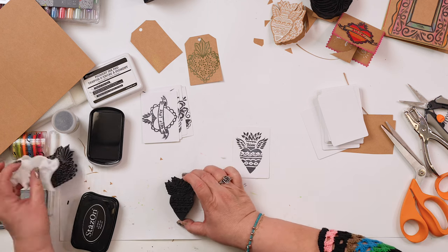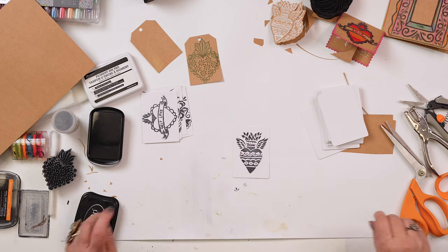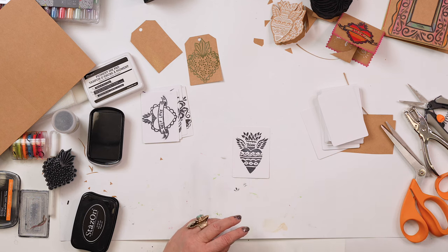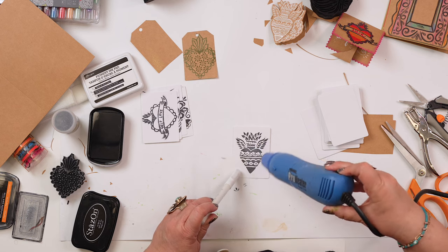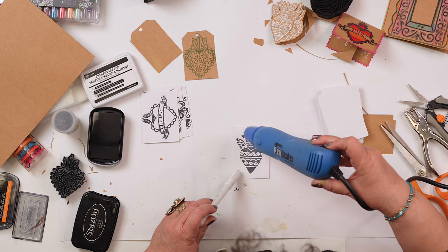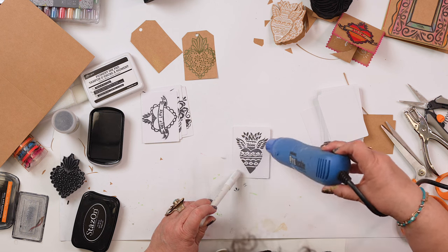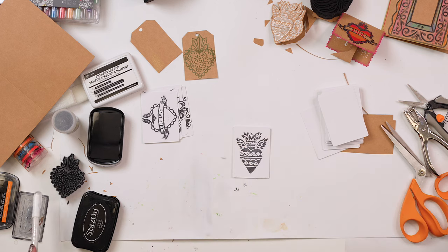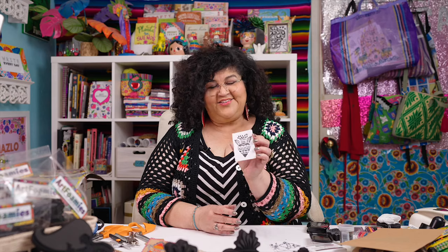I'm going to use my baby wipe again and clean that off. I'm going to heat set this because it's still a little wet and it takes a little time to dry. So I'm just going to hold this down and put my heat tool over it to set it. And that looks really nice — cute little card.